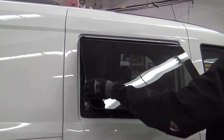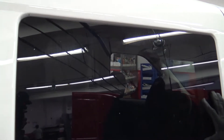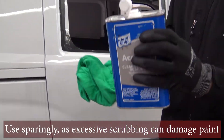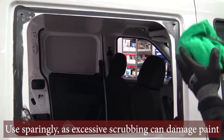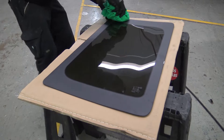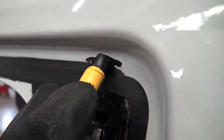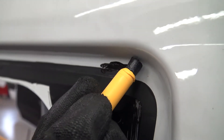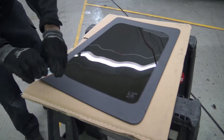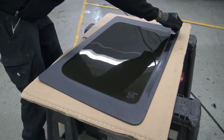Test fit the window. Use acetone to clean the dirt or any other impurities off of the truck and the window. Apply primer to any scratches or exposed metal that may lead to rust. Apply the applicator to the window and the vehicle in one smooth pass.